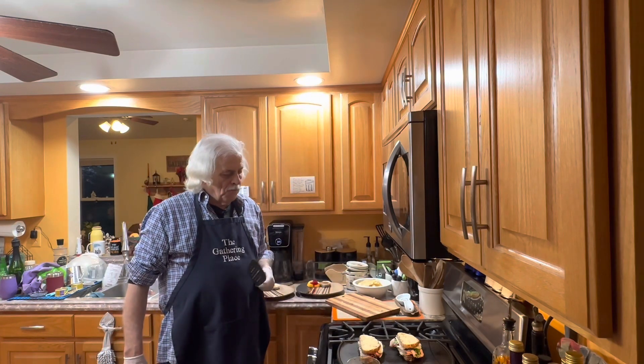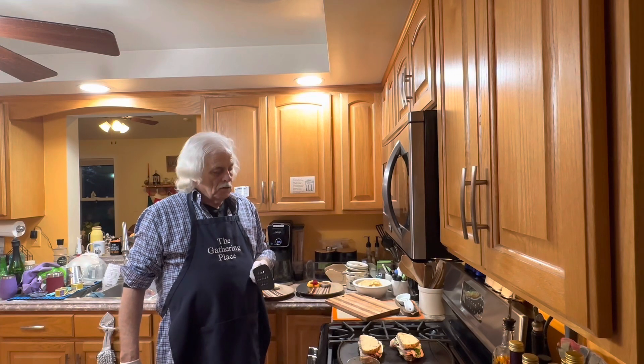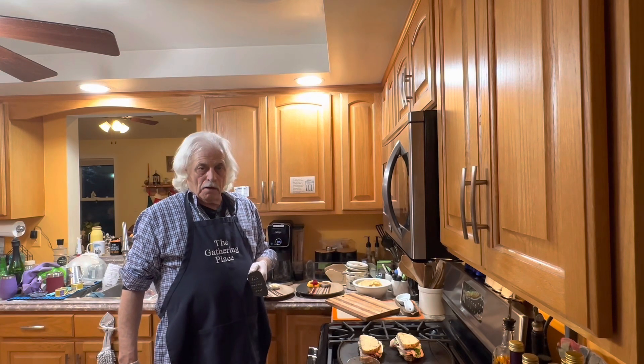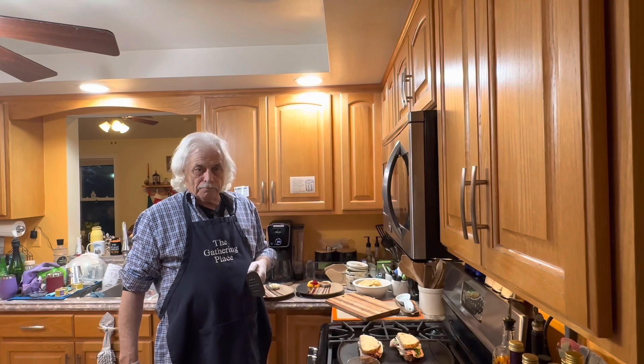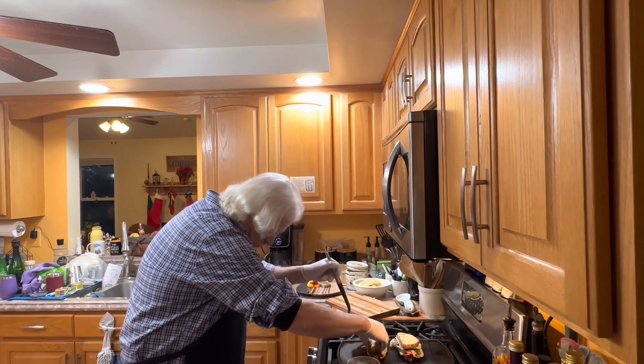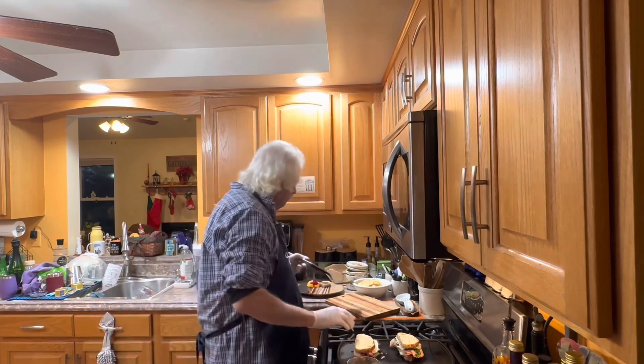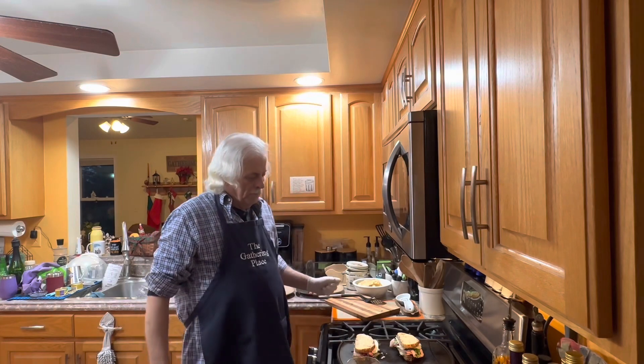So Susan, you've grilled before on this. I haven't had a lot of experience grilling with this. So how do you know when it's done? Well, I would give it a good at least three minutes, and then keep checking it. You want to get that cheese melted. It's grilling away.